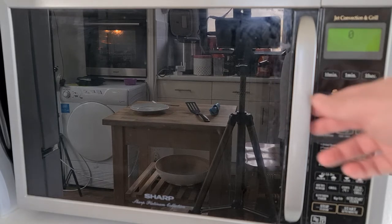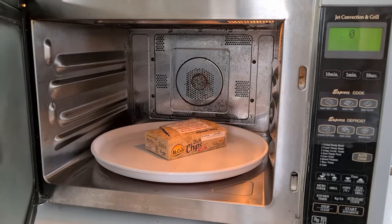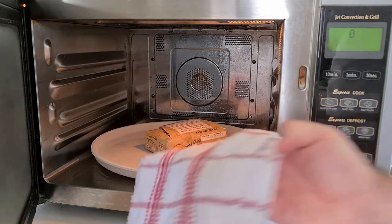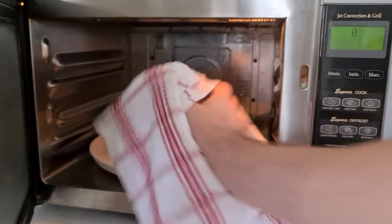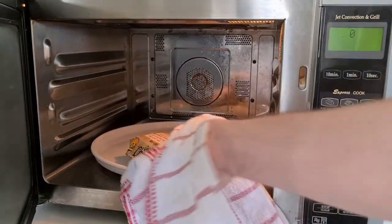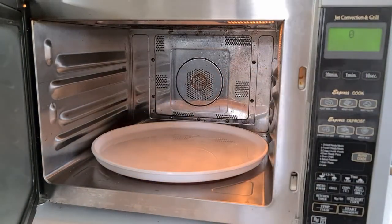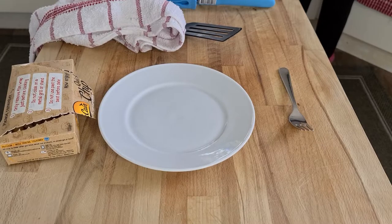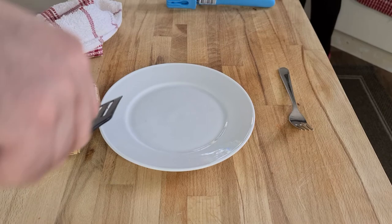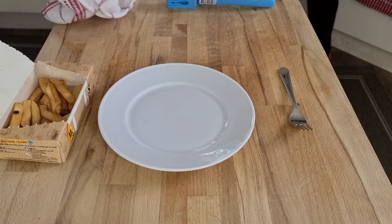Right, let's keep well back when I open the door. I'm not picking that box up directly — I'm going to pick it up with a towel. It's really hot, I can feel it through the towel. Let's take it over and put it on the side. Let's open this up and see how hot it is — ow, yeah, really hot.